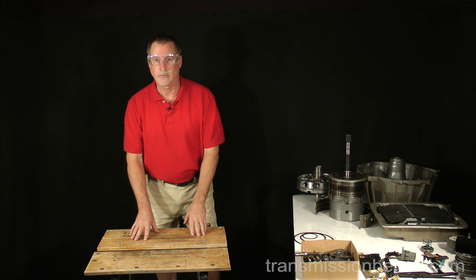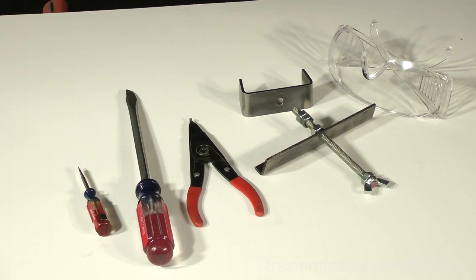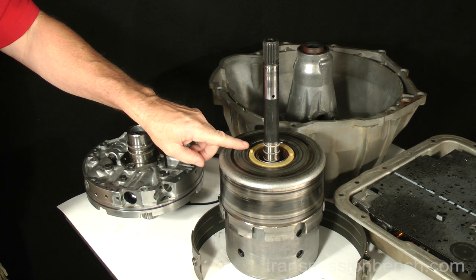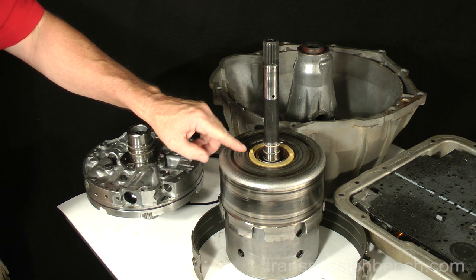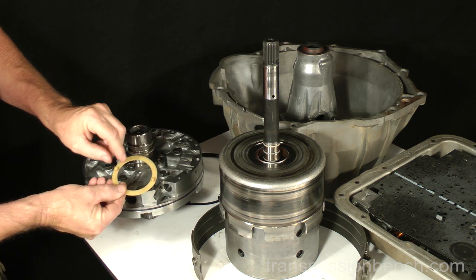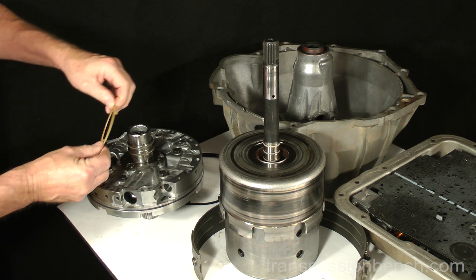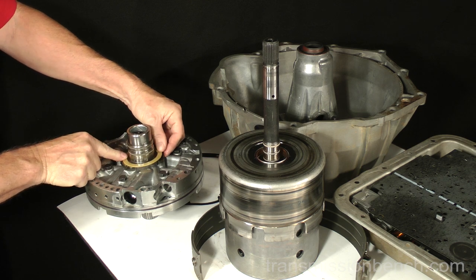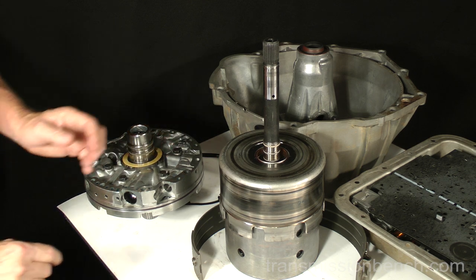Let's disassemble the input drum. You'll need small and large screwdrivers, snap ring pliers, our homemade tool, and safety glasses. If the plastic pump thrust washer remained on the reverse input drum during disassembly, put it on the pump — there are two round tabs for holes on the pump. Set the drum aside.